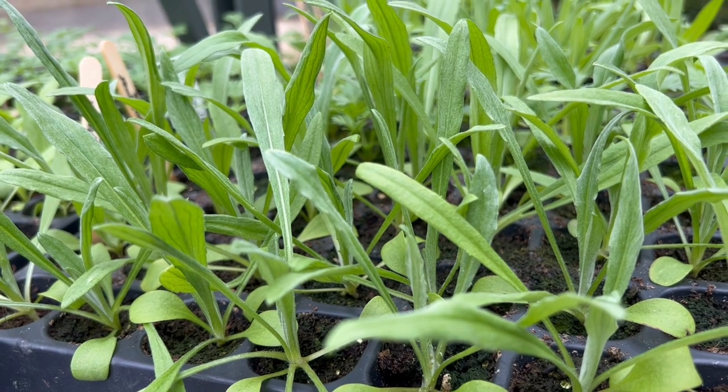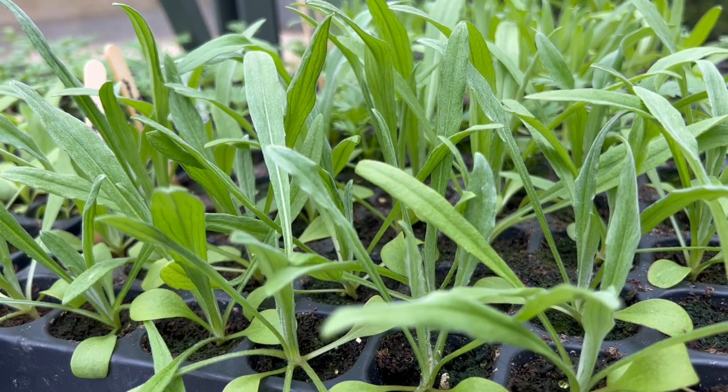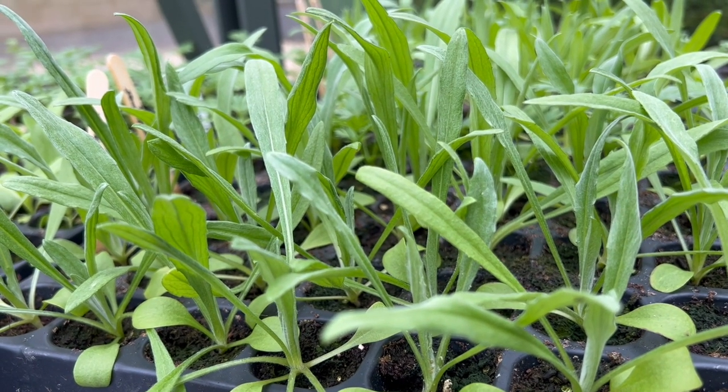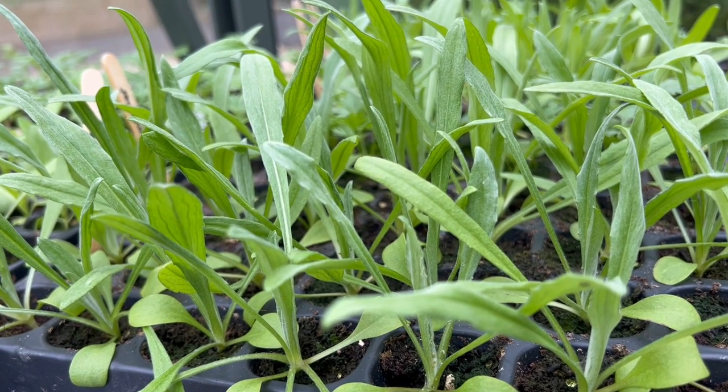These cornflowers were sown at the end of February, potted on through March, hardened off and planted out in April. I'd be expecting them to flower throughout June and July for about a six-week period.